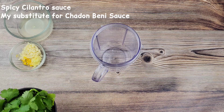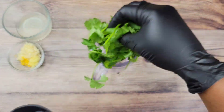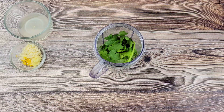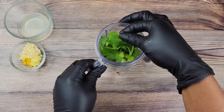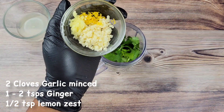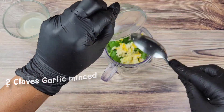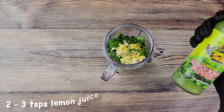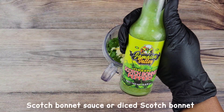Another popular condiment that's used on bake and shark is shadow benny sauce. I couldn't find the actual shadow benny plant so I'm using regular cilantro. It's not as pungent but it's still gonna be flavorful. So this isn't the authentic shadow benny sauce but it's definitely a good substitute. To give this some heat I'm going to be using scotch bonnet sauce, but you could use fresh scotch bonnet if you have it.